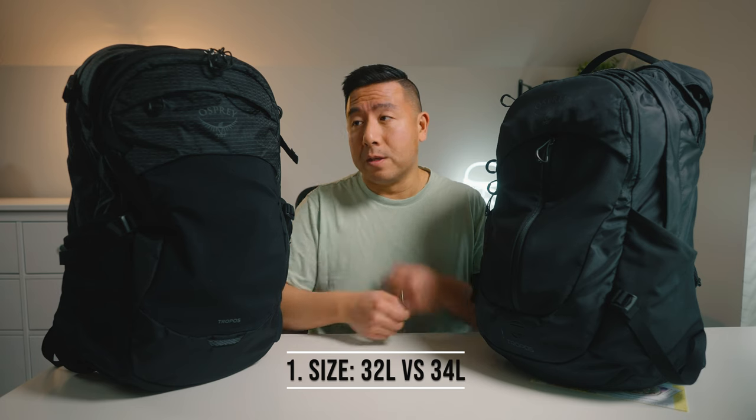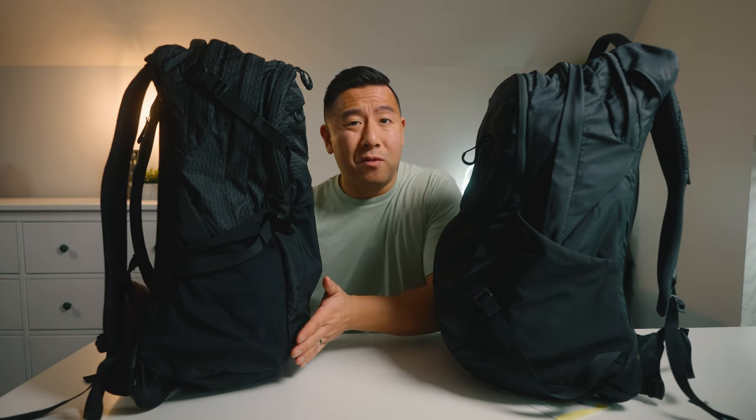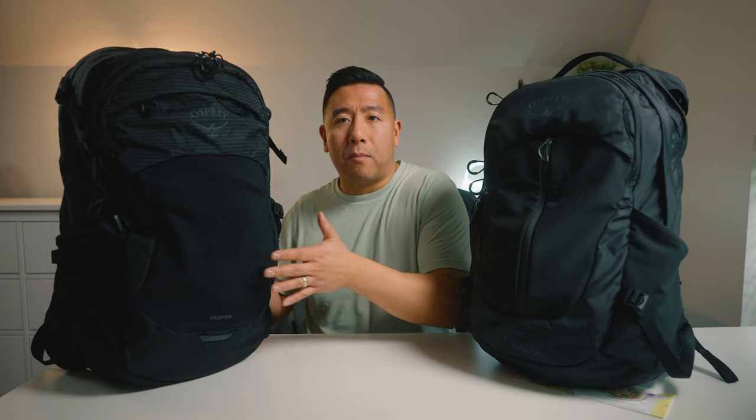Number one, let's talk about size. The older bag is 34 liters; the new one is 32 liters. It's the same height and the same width — the only difference is the overall depth. This one is around 10 inches deep; the new one is about 9 inches, so you lose about one inch. I actually don't mind that because when you filled up the old bag it got quite bulky and you could easily bump into things when turning around.